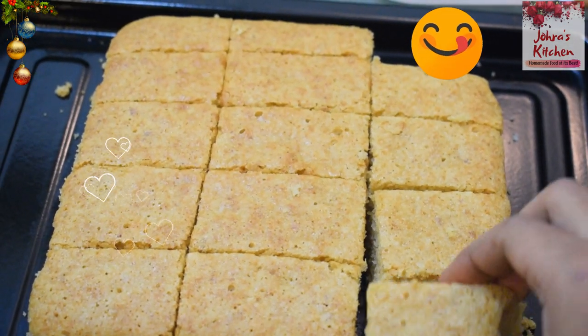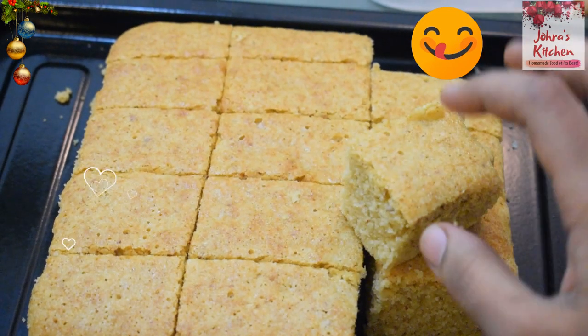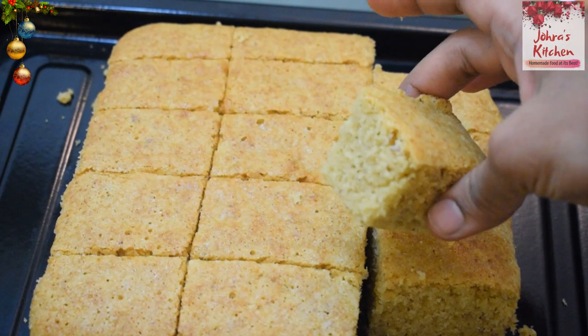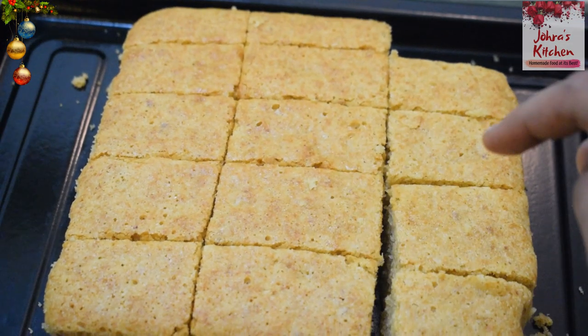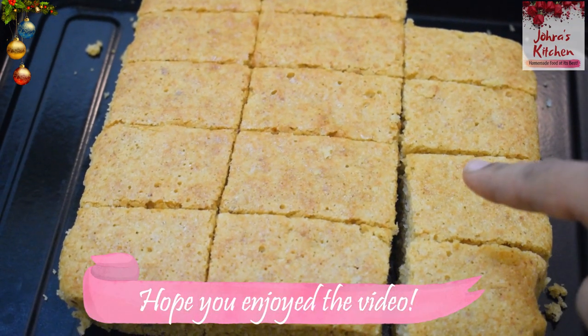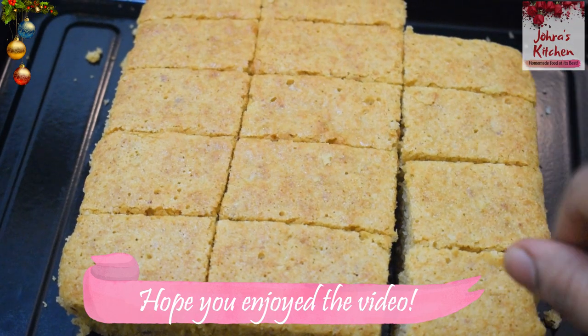I want to have a little taste. Let's try a little slice for Christmas. It's super sweet! Try this for Christmas. Bye!